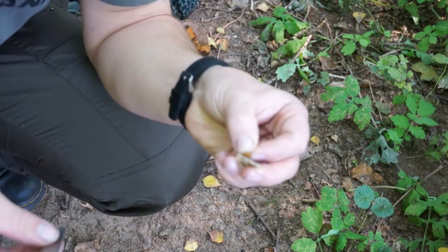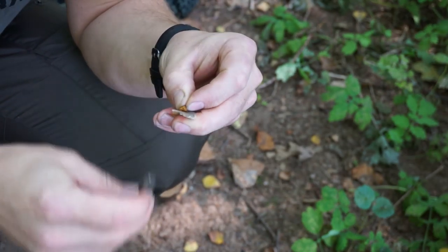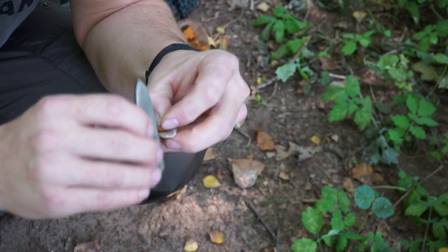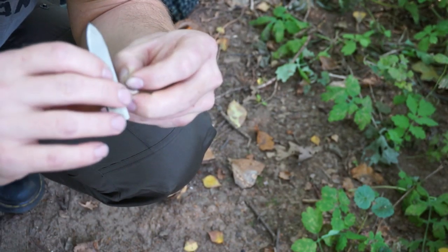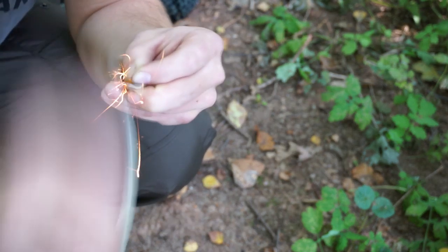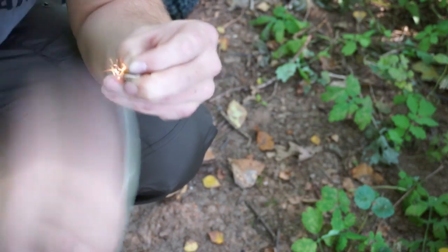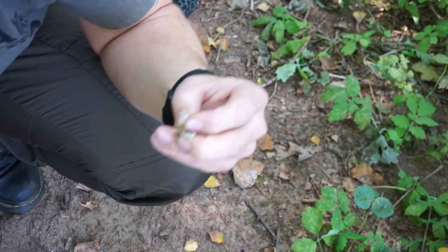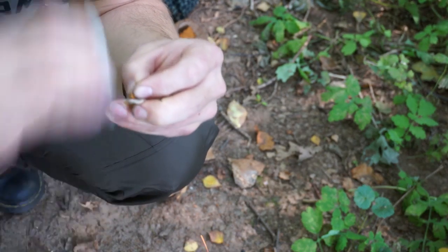So, now I've just taken a piece of Chaga and am trying to ignite it by fire striking. I don't think it will work though, because it's too compressed. That definitely doesn't work as well as with the Zunderschwamm (amadou fungus).